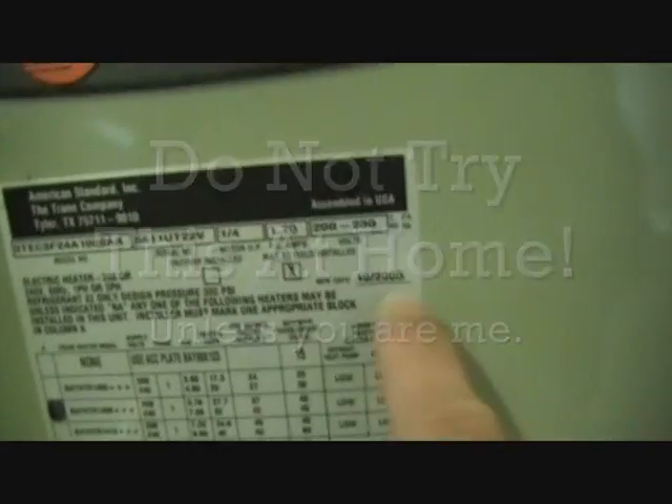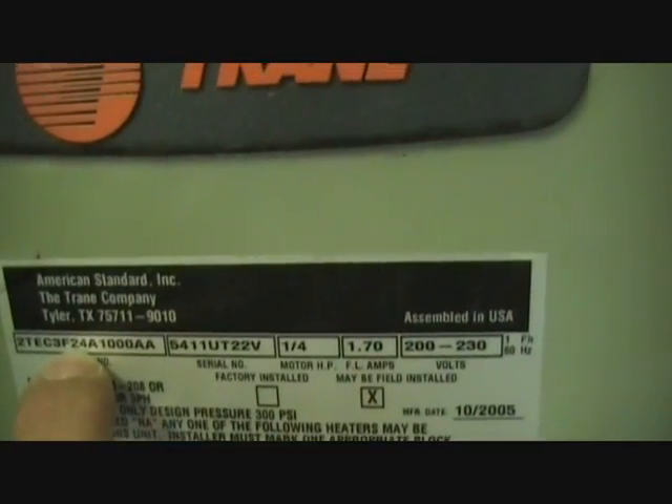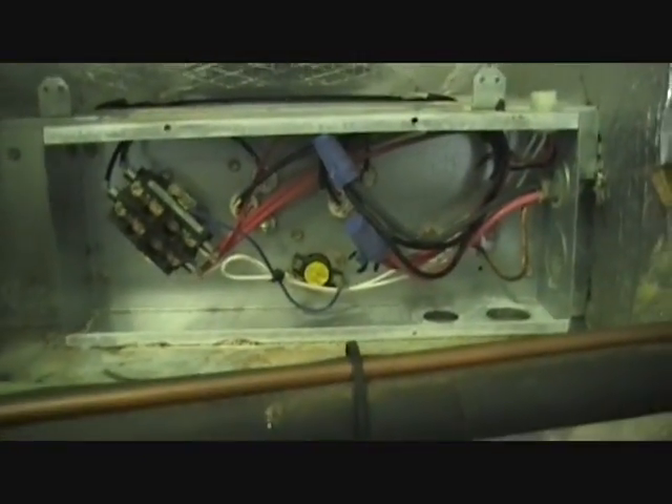Wait a second, I think I have deja vu. I got a Trane air handler - this one's from 2005, model 2TEC3F24, two tons. That has a bad blower motor. Didn't I just deal with deja vu?